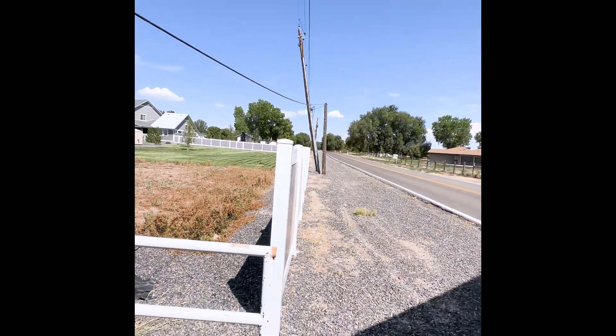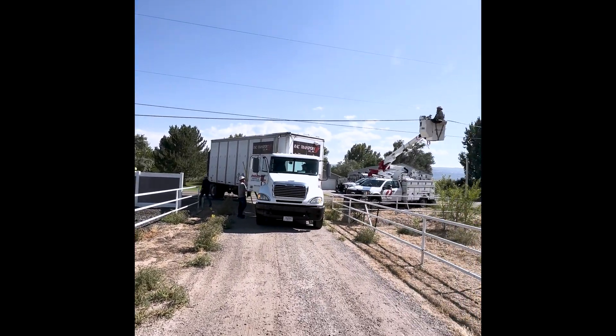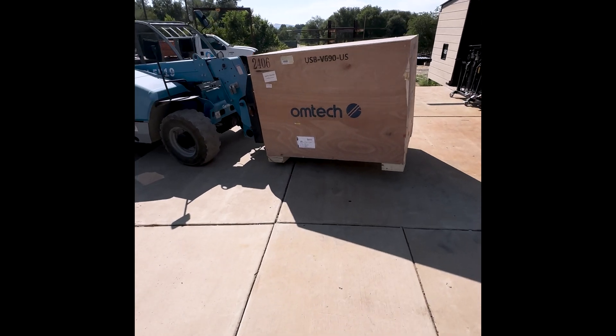So I got a new toy. It went pretty good, except the truck driver pulled down my telephone pole, but other than that it went good.